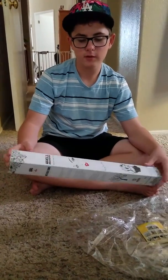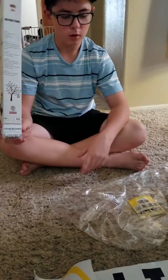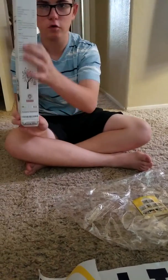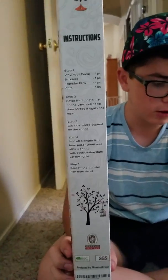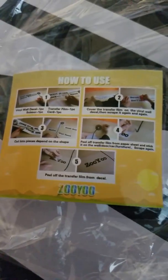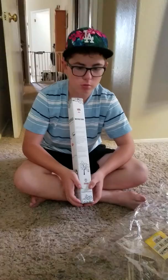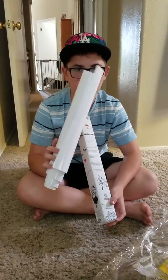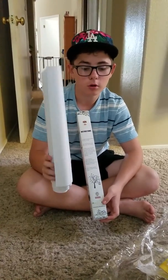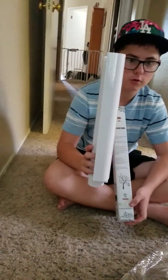What's cool about this is it comes with full instructions. There are two sets — one on the side of the box and a sticker that comes with the packaging showing you how to use it. Basically it's a decal, and most of them use transfer paper, which comes with it. This is what you use to put it up on your wall — these are the decals and this is the transfer paper.